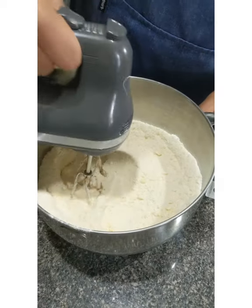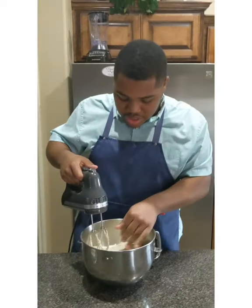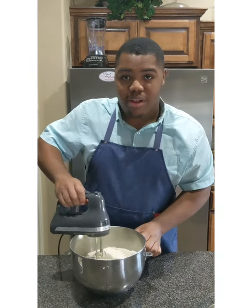This is kind of what you want — you can see it's nice fine crumbs like that. A little bit of background just in case you're new here: let me tell you about my vanilla cake mix.